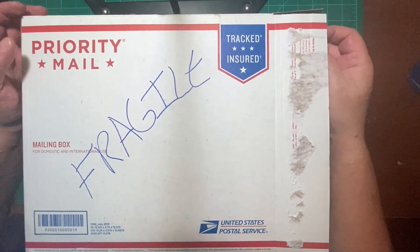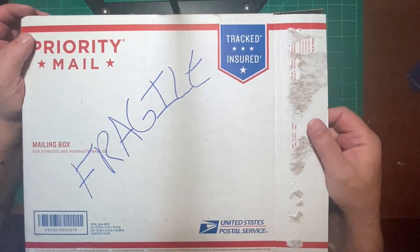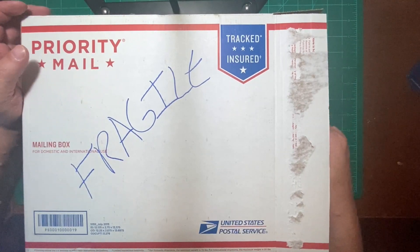Hey there, folks. All right, another box opening. So this one comes from Jason, the train freak.